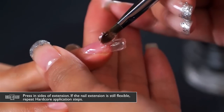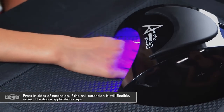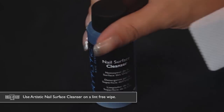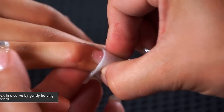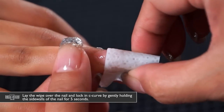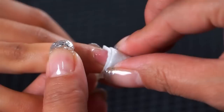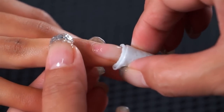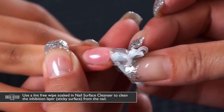Press in the sides of your extension — if the product still feels flexible, add another bead of product. Now use the nail surface cleanser on a lint-free wipe and go over the nail while holding in that c-curve. This locks in the c-curve because the warmth from the light and the cool from the nail surface cleanser will cool the c-curve down and set it into place. Then clean the inhibition layer from all over the nail.